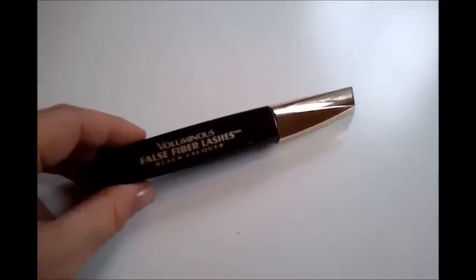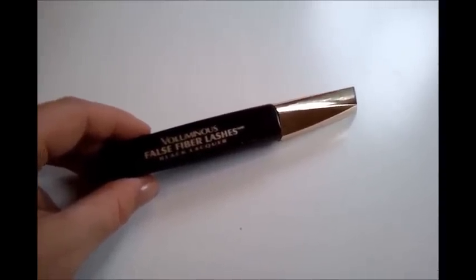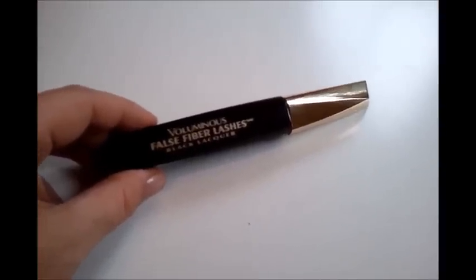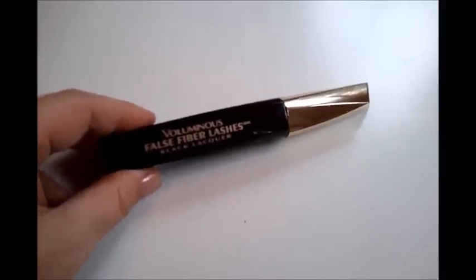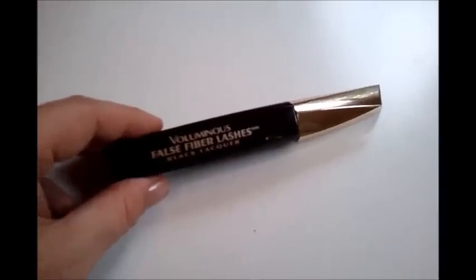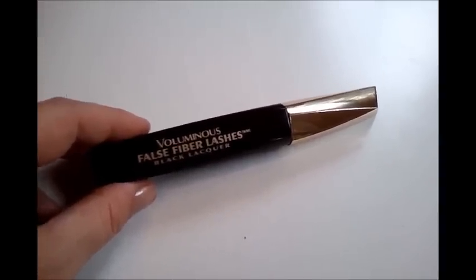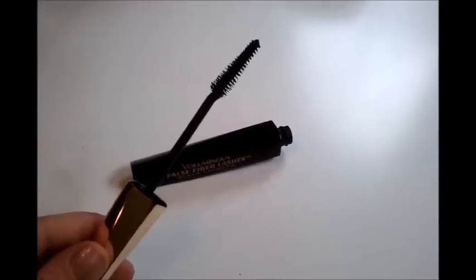I'm actually happy with every one of the L'Oreal Volumous Foss Fiber lash mascaras — they are all really good for my lashes. This one actually does it all though: it lengthens, volumizes, and super-individualizes my lashes on its own. I've gotten a ton of compliments on this.